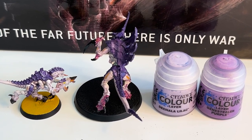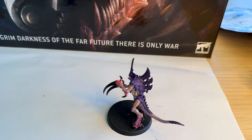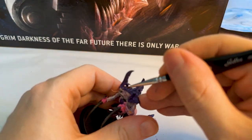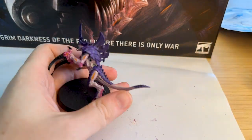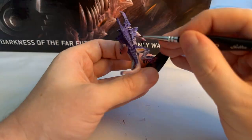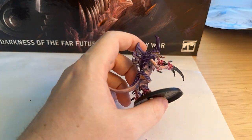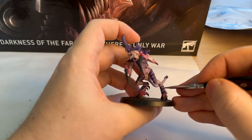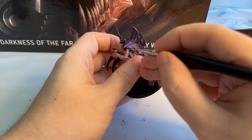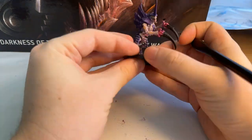So I've got two colors - Genestealer Purple and Tzaangor Lilac - and I'm trying a feathering technique. I go about 40% up each little blade or segment of the chest with Genestealer Purple, then come back and do the last 10-15% with Tzaangor Lilac. It creates an edge highlight effect for the carapace. I really like this technique because it's kind of idiot-proof, and any inconsistencies kind of work because it's a natural organic material. I really recommend it for beginners who want to do some edge highlighting.